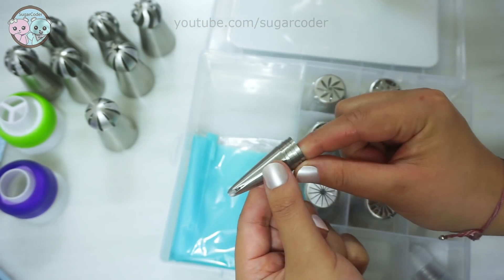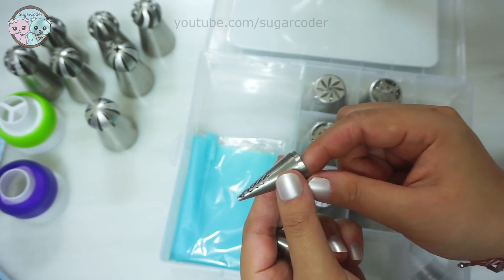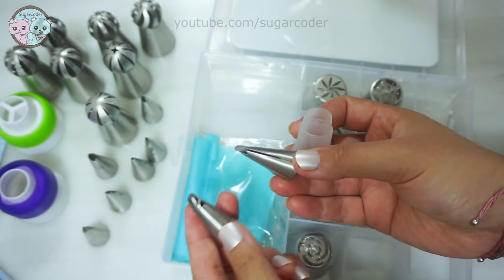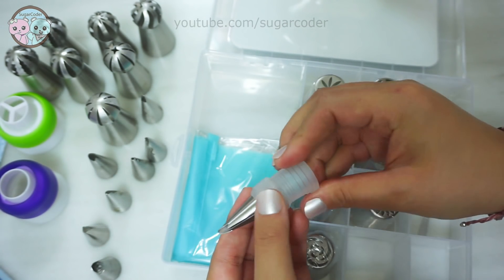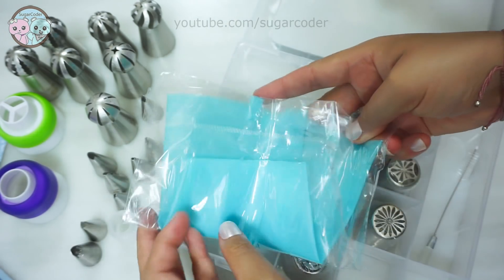It has your basic regular Russian piping tips, the Russian ruffle piping tips, and Russian ball piping tips. It is a pretty cool set for anyone that is just getting started with decorating using Russian piping tips.